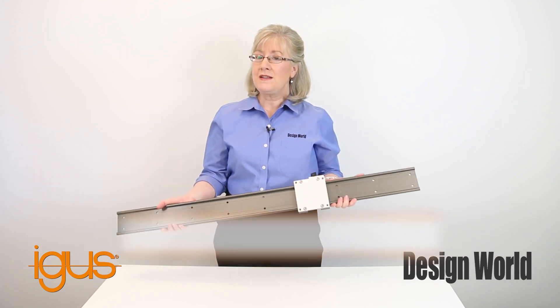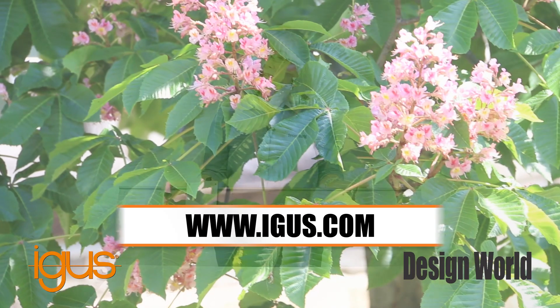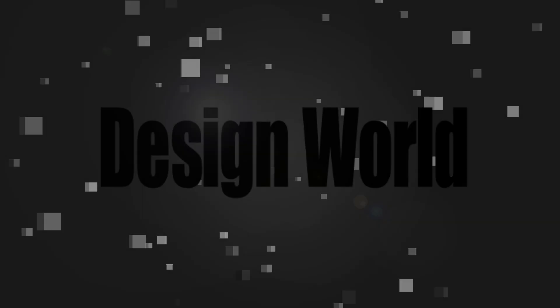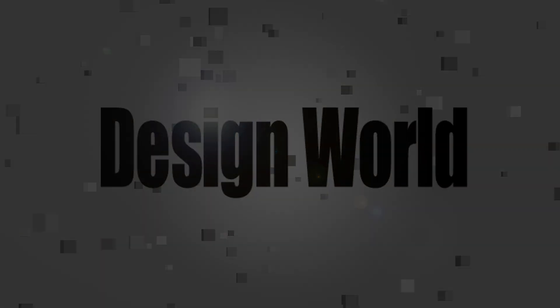For more on IGUS linear guides, check out their website at www.igus.com.